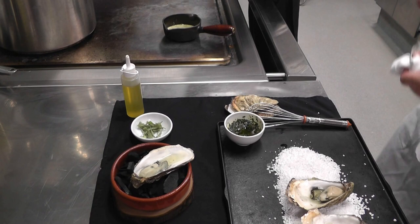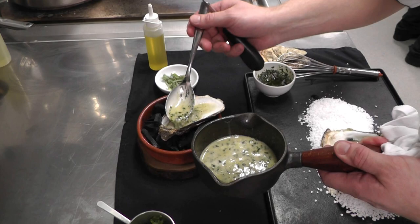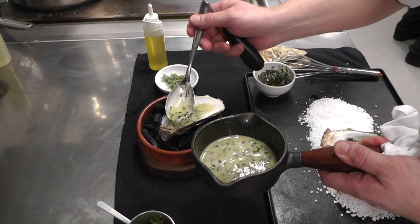Whisk it. Usually, the saltiness in the oyster is enough, so we don't have to add anything. Lovely. Then we just pour it on top. You still have some of the juice left, which sort of mixes in with the rest of the sauce.